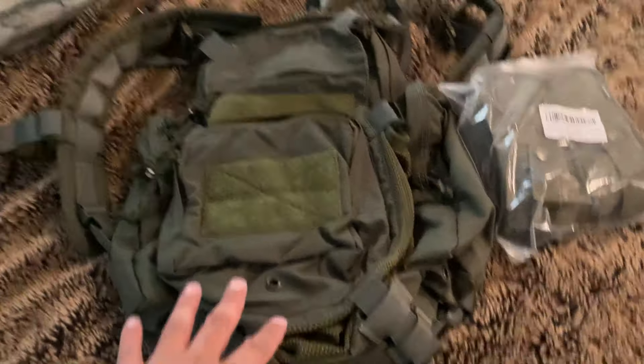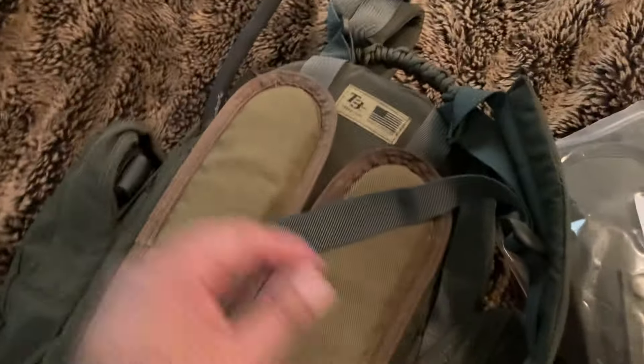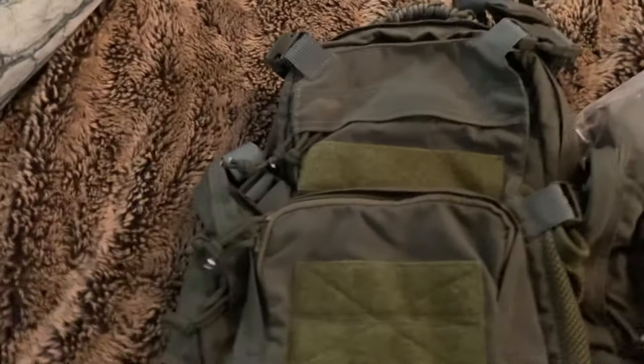I'm going to do a little upgrade to my T3 pack. This is kind of like — if you can catch my other video — this is the Beaver Tail Eagles Industry Assault Pack, but it's their version with slight differences. You can check out my other video, but I did want to do some upgrades.